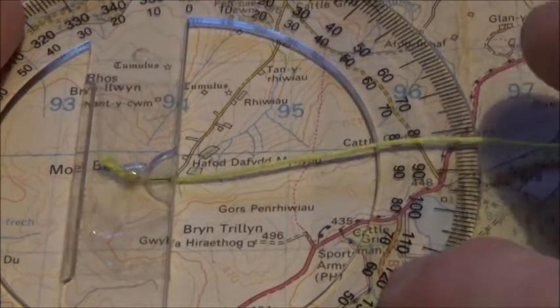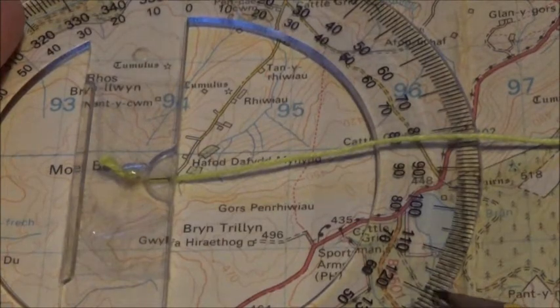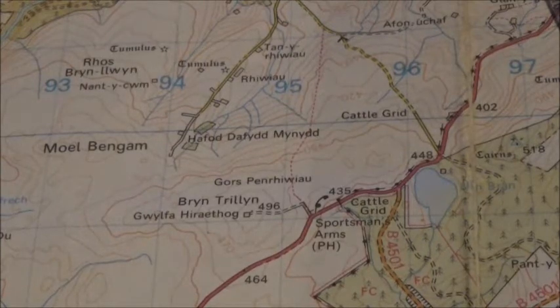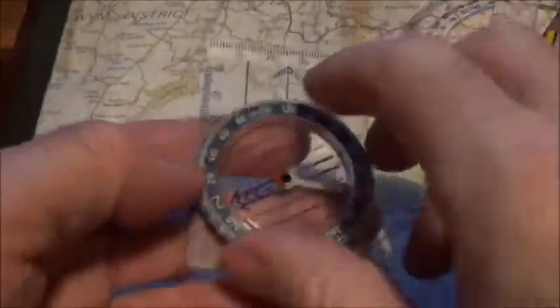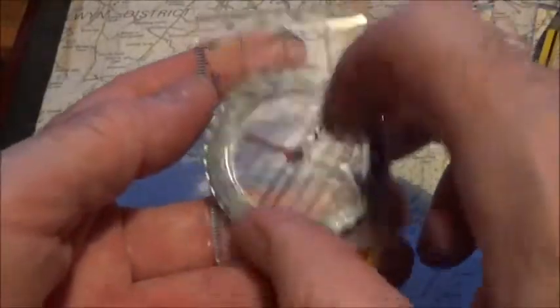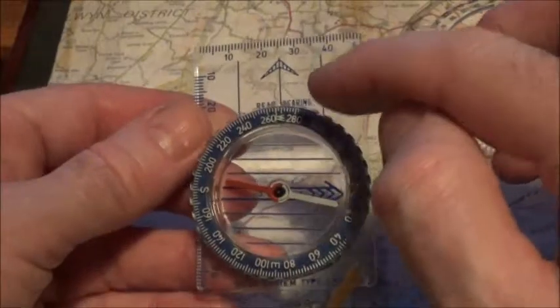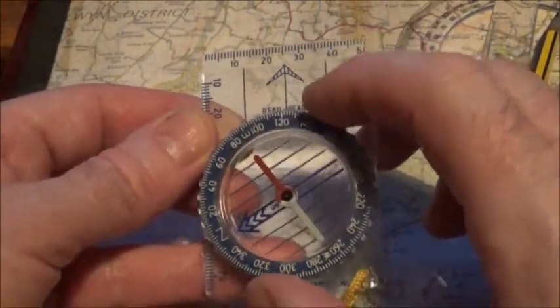In this case it's 120, as you can see there — 120. And that's it, simple as that. All you need to do now is get your compass, and on your compass dial, on your direction of travel arrow or read bearing, you just set it to 120.